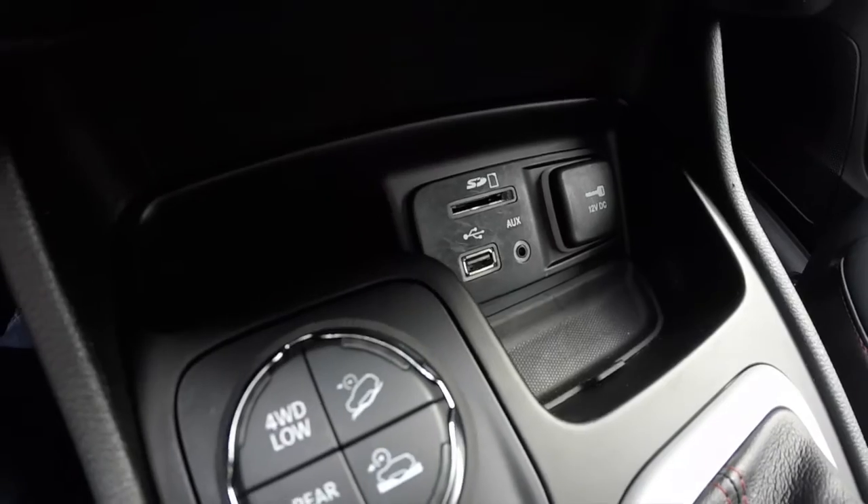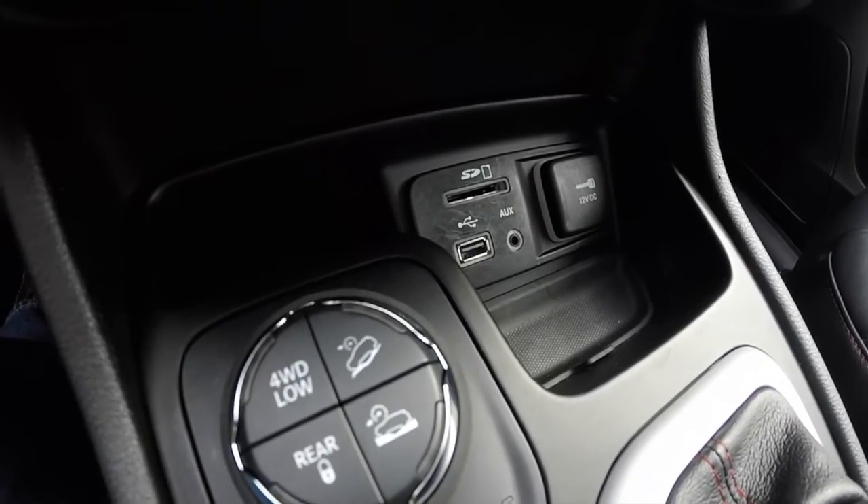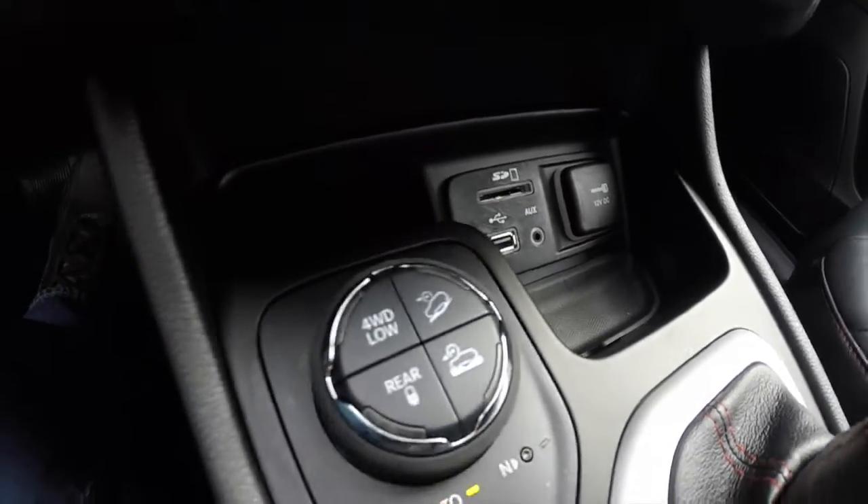There's a media interface with an SD card reader, USB port, auxiliary port, and a 12-volt power point.